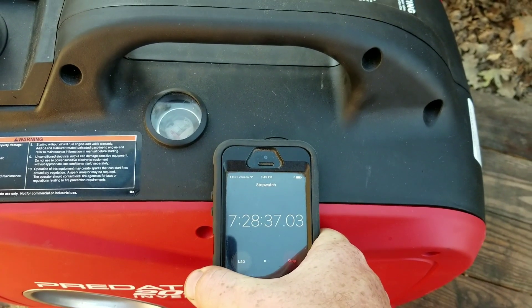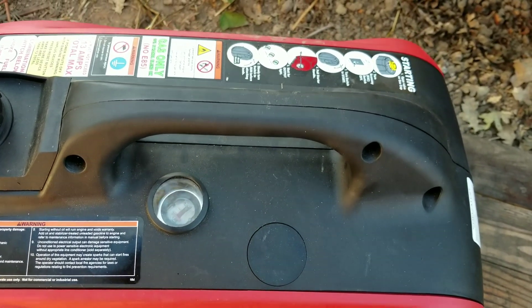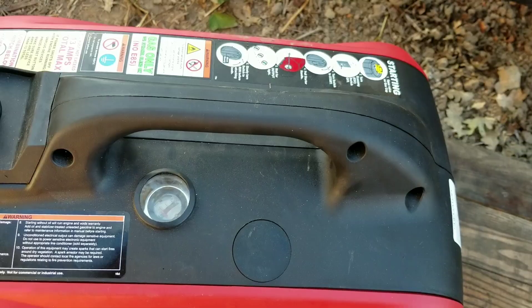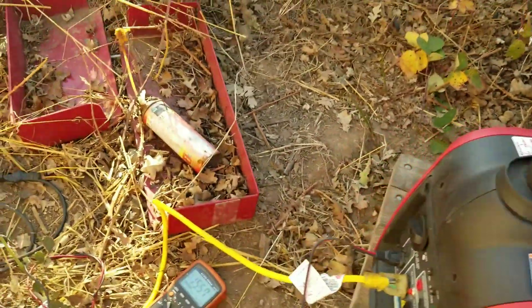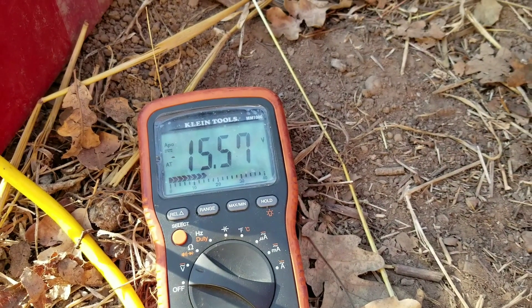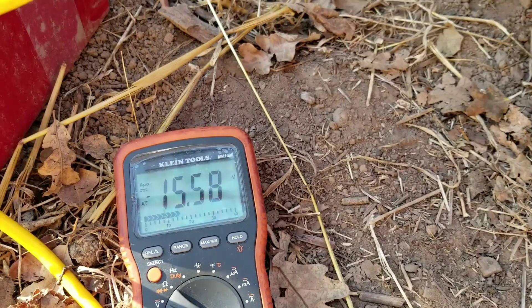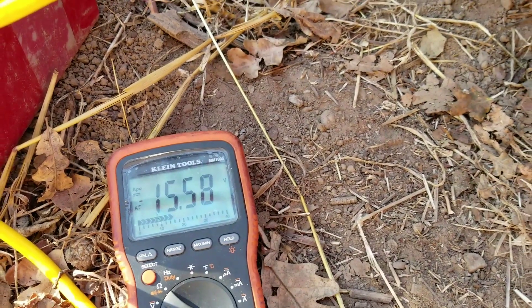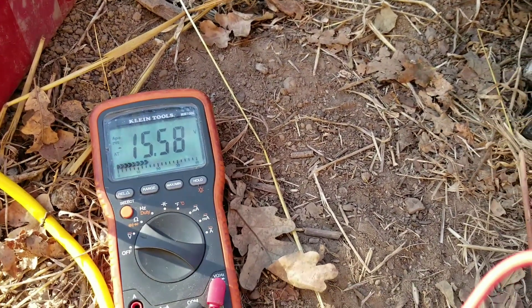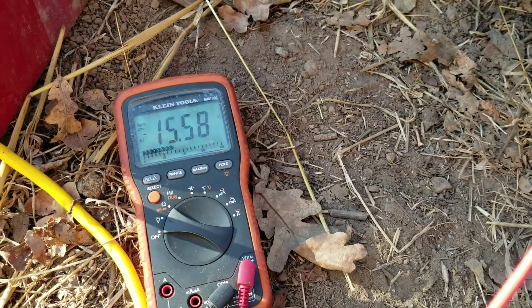Seven and a half hours in — we've just come off the full mark. From my previous testing, it's probably about a third of a tank now. Voltage is at 15.5 volts, so there's probably no voltage regulation control for the battery charging. This battery's not really important to me — it's just for the kids' Power Wheels — so I'm going to let her go and see where she ends up.